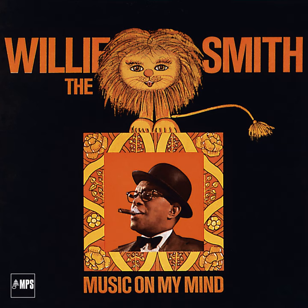Alright, let's go over there. There we go. Going to the trio. Going to the trio.